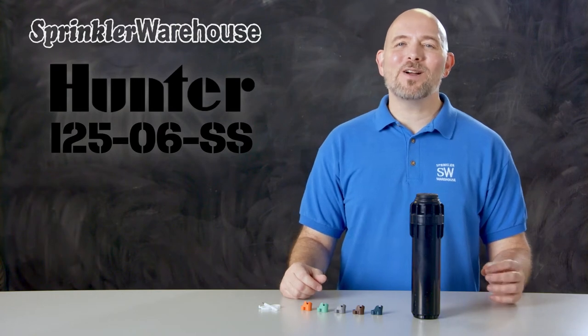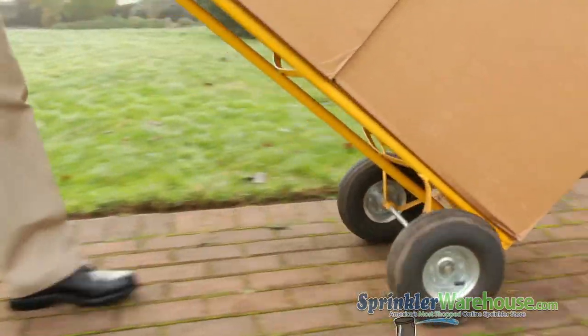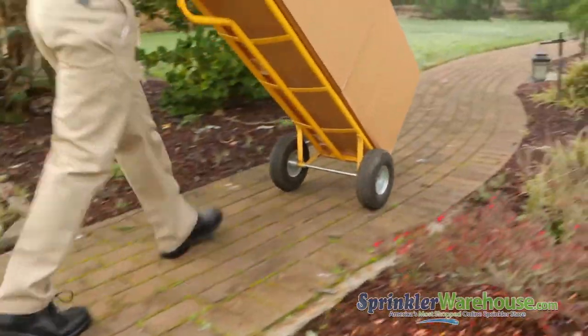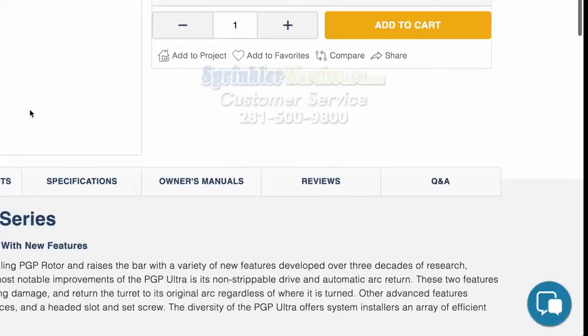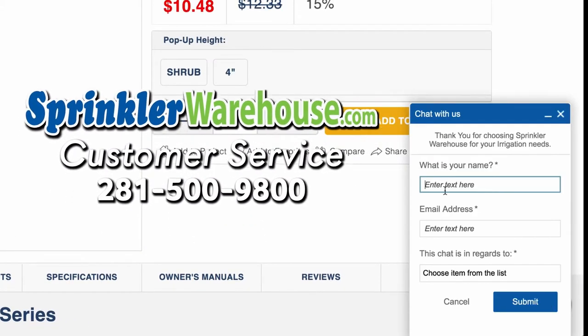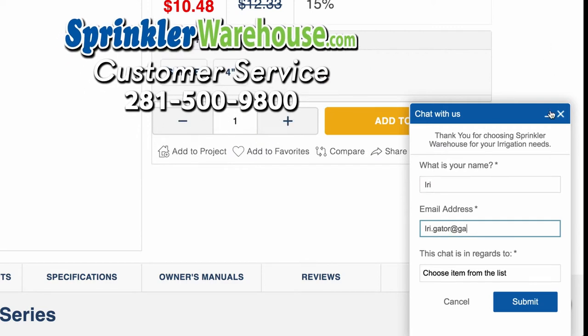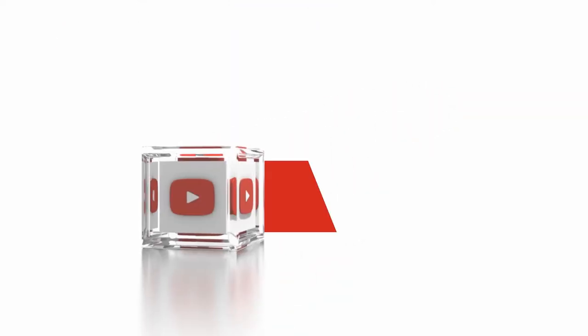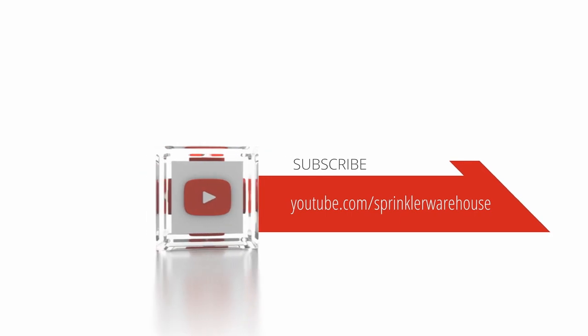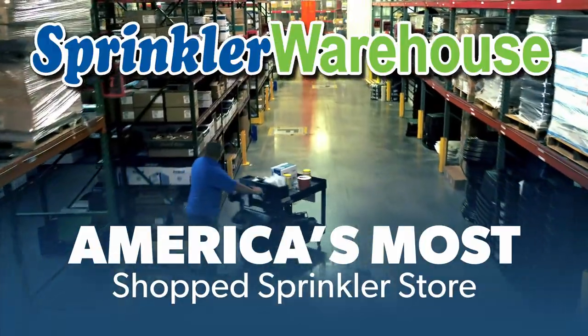Order your i25s on sprinklerwarehouse.com today. Remember, Sprinkler Warehouse has everything you need to make your trees, lawn, flower beds, and gardens lush and beautiful. Questions? Chat with one of our incredible customer service agents on sprinklerwarehouse.com — they really do know their stuff and they'll get you squared away. Subscribe to our YouTube channel for helpful tips, tutorials, and general sprinkler instruction. Sprinkler Warehouse, America's most shopped sprinkler store.